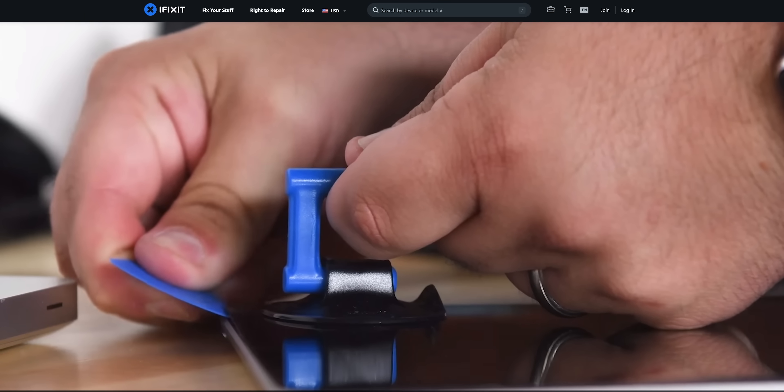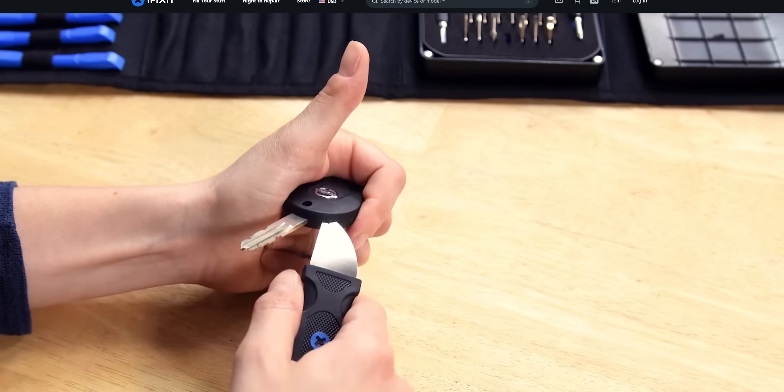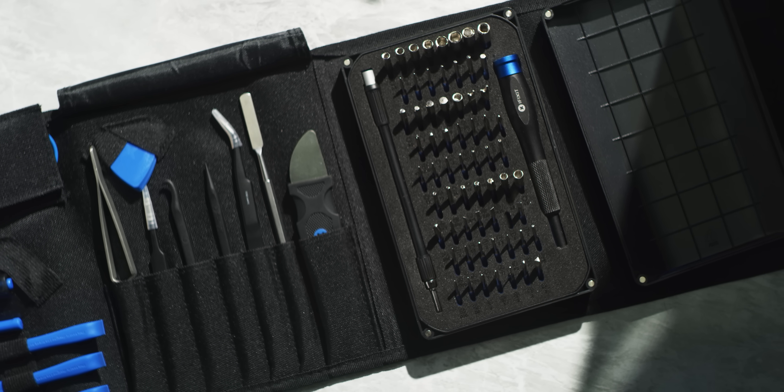And it's brought to you by iFixit. Whether you're new to repairing your devices or you're in the industry, iFixit wants to make it easier for you to keep your devices working. Stay tuned at the end of the video to learn more about iFixit's toolkits.